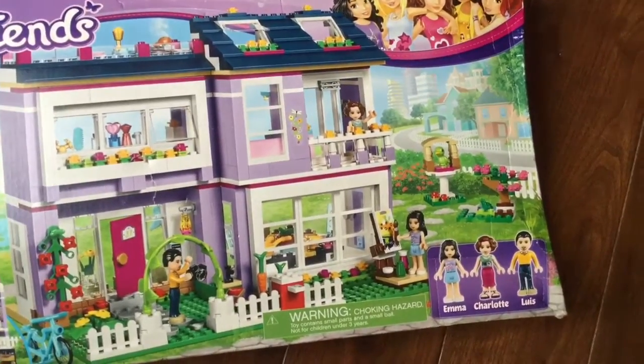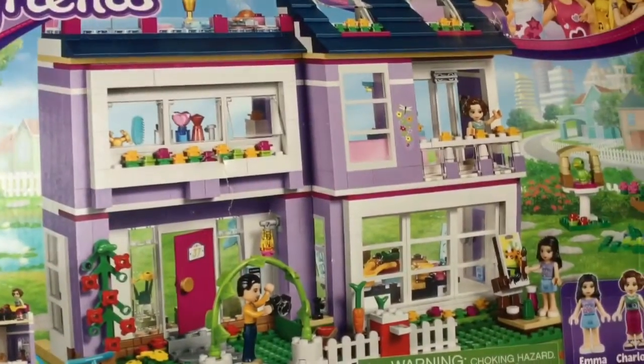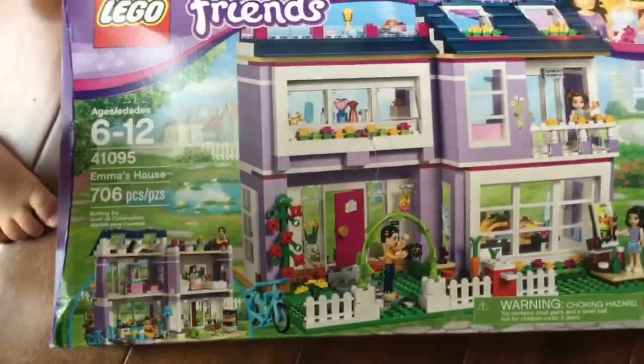It's Emma, Charlotte, and Louis — or Luis — however you want to pronounce it. And look at this house. It has so many cool little features, like this little balcony, and that's Emma's mama and dada. I love this house, so let's get started and open this up and see what we can build.